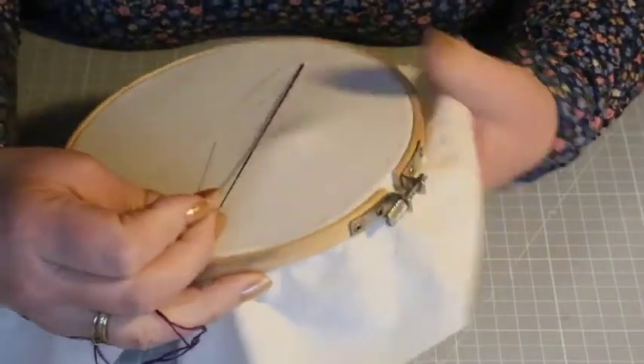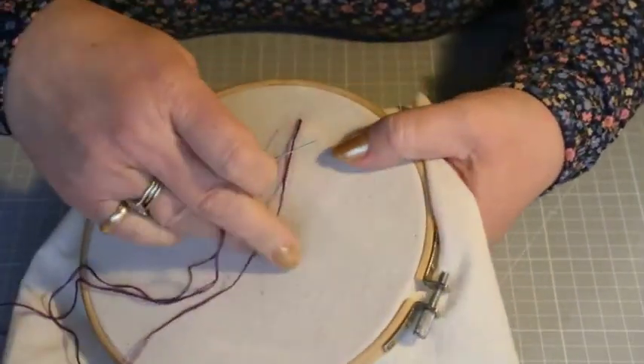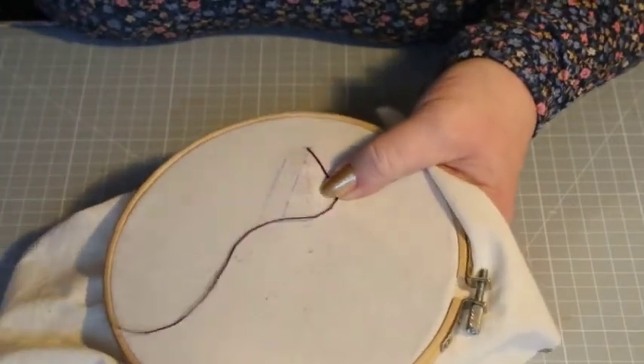The stitch I'm going to teach you now is called a French knot. It's not a difficult stitch to do, but you do have to be aware of your tension.